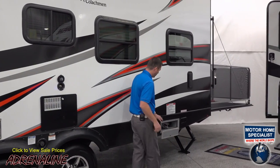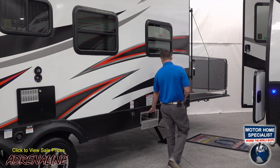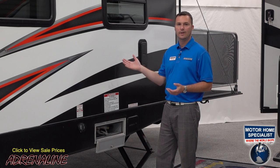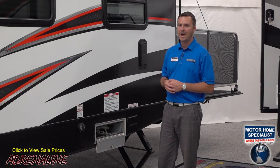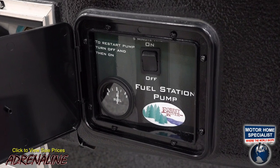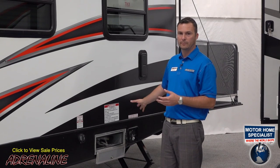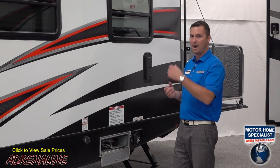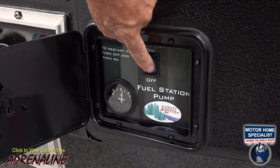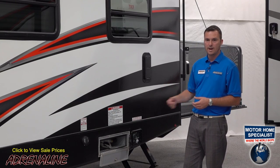At the end here is another standard feature — a 30-gallon fuel station with a hose inside, so you can pump fuel into your toys. When you're out having a great time you don't have to stop and run into town for more gas. The pump connection is right here and it also has a fuel reading so you know how much fuel is left in your 30-gallon tank. Note that your generator also pulls gas from this tank, so the 30 gallons is shared between your generator and your toys. The on/off switch here controls the 12-volt pump in the back to pump gas from this hose and nozzle.